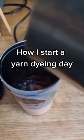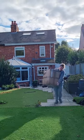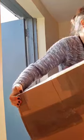All days require tea, but some days require multiple cups of tea, especially days that start with me lugging a heavy box of yarn down the garden and into the dye shed. It's full of bare yarn though, so it's definitely needed.